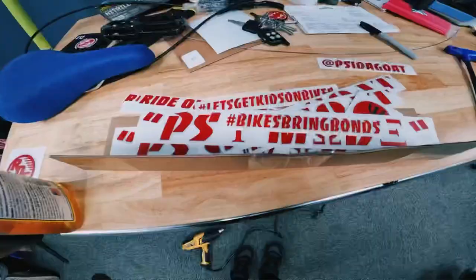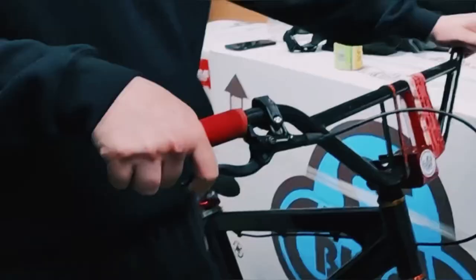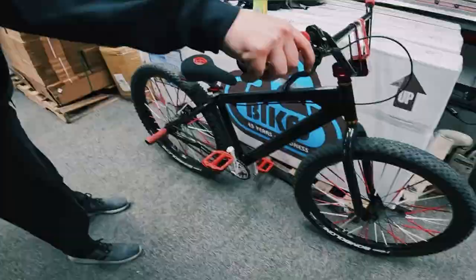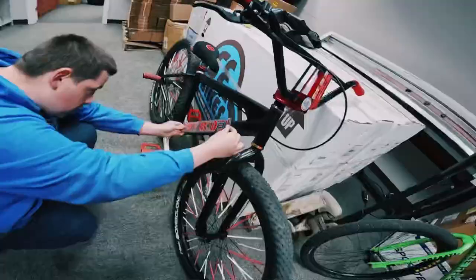Time to put these stickers on. I know my brakes are live. There we go - PSI mode, here we go!